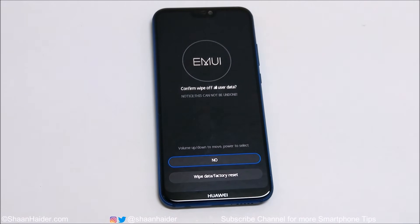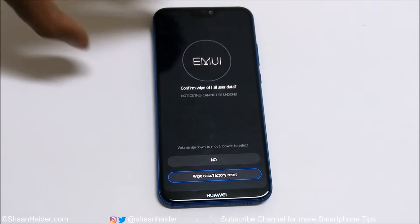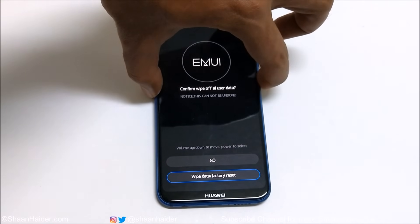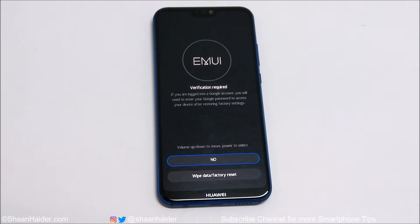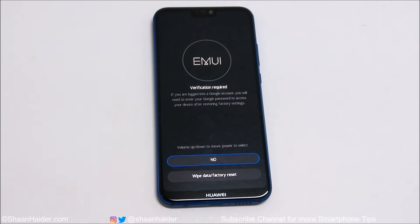It will show you a message: confirm wipe of all user data — this cannot be undone. Right now it is on No. Use the Volume Down key to go to Wipe Data / Factory Reset and press the Power key. On the next screen it will show a message: if you are logged into a Google account, you will need to enter your Google password to access your device after restoring factory settings.